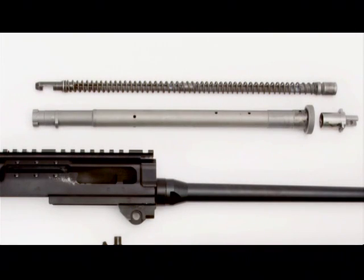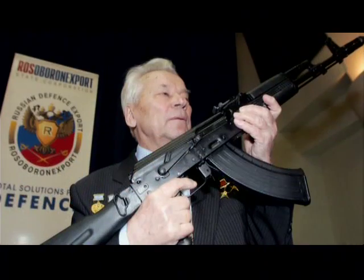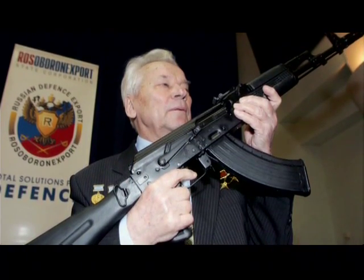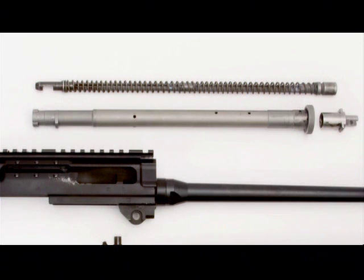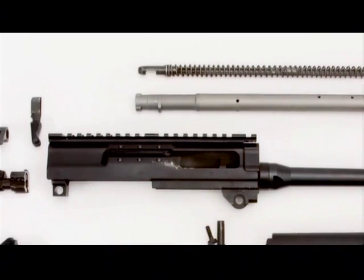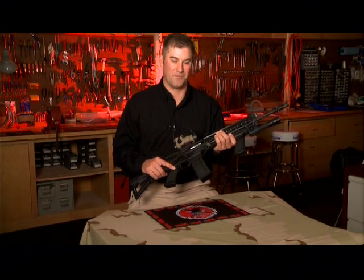The Sig 556's long-stroke gas piston and two-lug bolt are derived from the AK-47. However, unlike the AK, the recoil spring is wrapped around the operating rod instead of behind the bolt. This change allows for a shorter receiver and a fewer number of working parts.